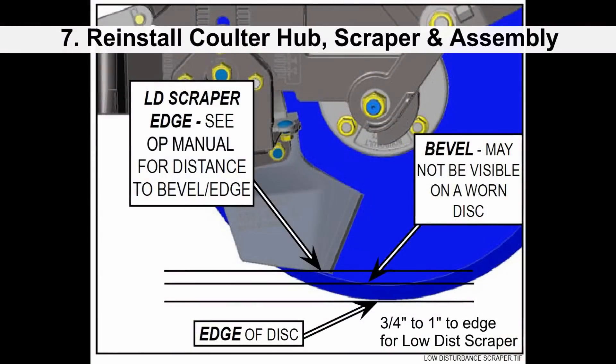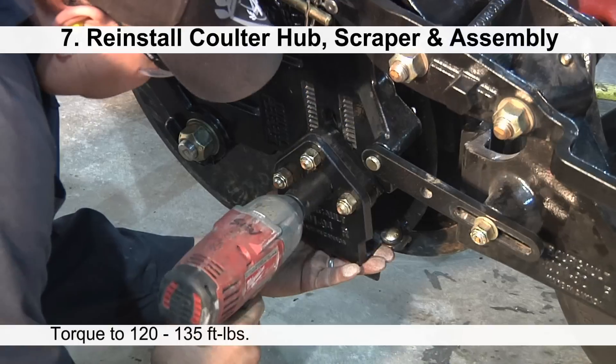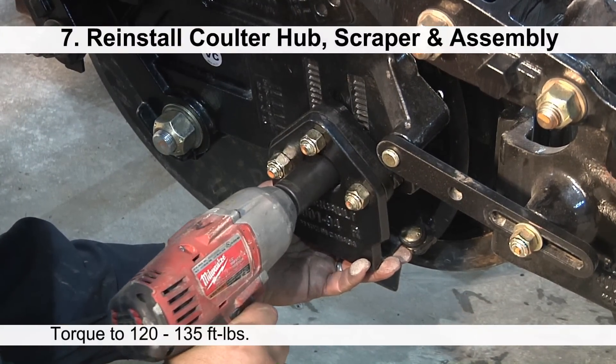When positioning the low disturbance scraper on the disc, check that the corner of the low disturbance scraper is 3/4 to 1 inch from the edge of the bolt. When positioning a disc wing scraper, check that the corner of the scraper is 1 to 1.25 inches from the edge of the coulter. Once you are satisfied with the position of the scraper, torque to 120 to 135 foot-pounds.